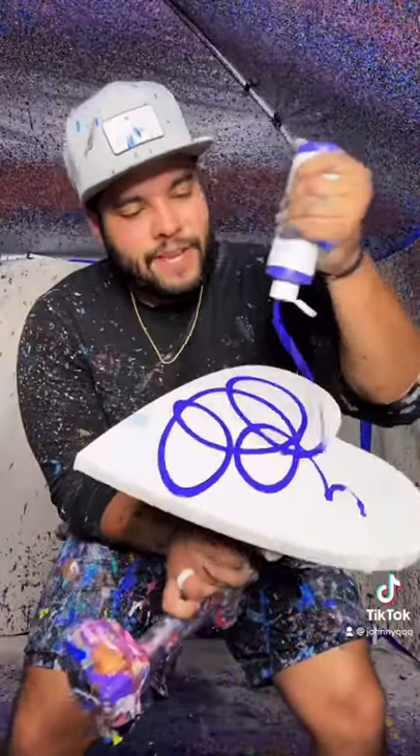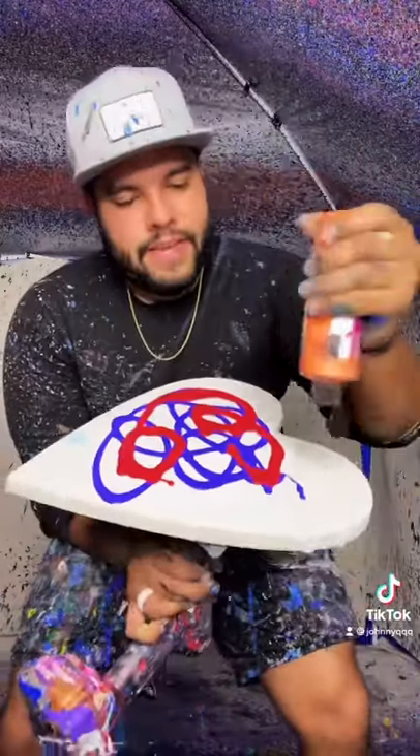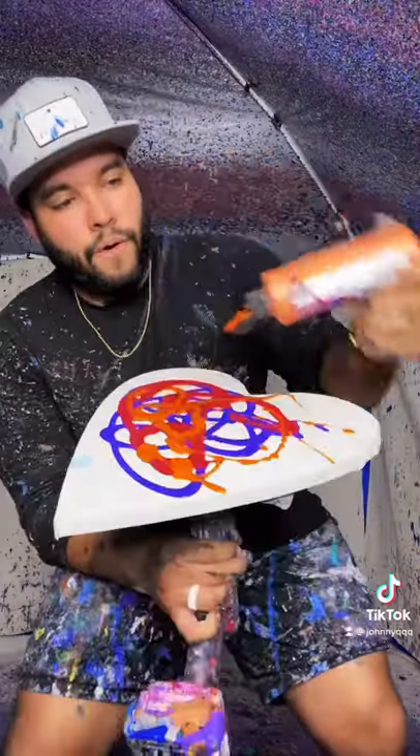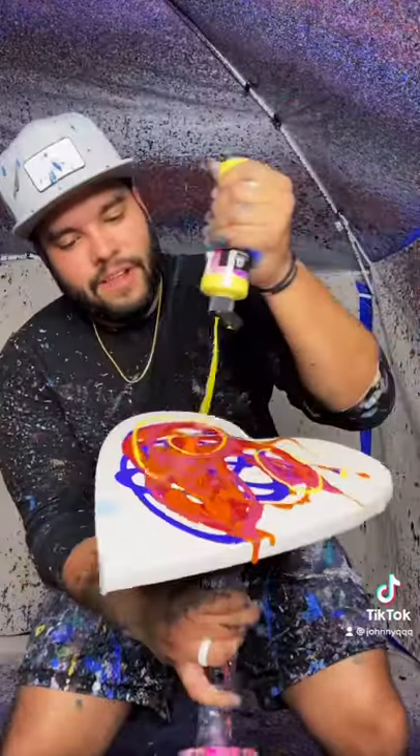Another large heart, guys! This time we're gonna do sunset colors. Check this out — we got our purple, deep purple, deep red, some orange all over, some fuchsia, and finally some yellow. Just like this.